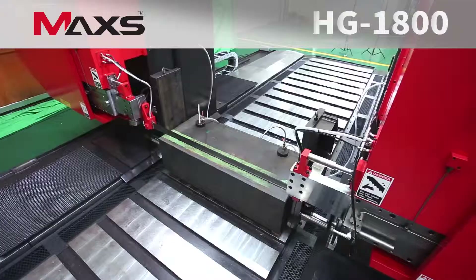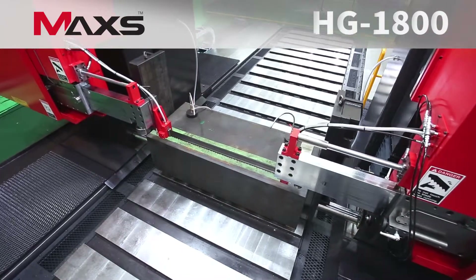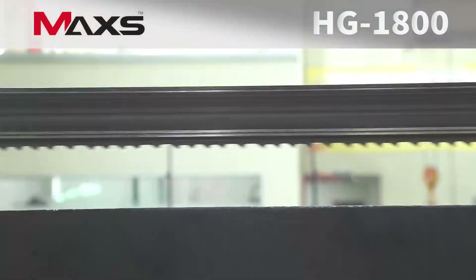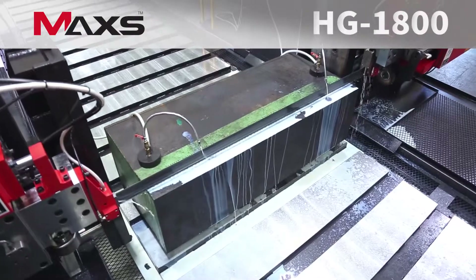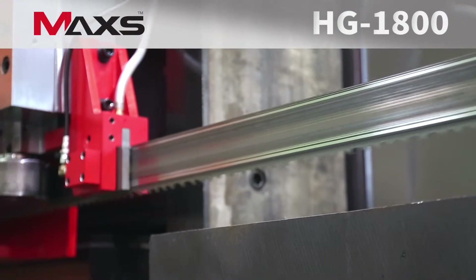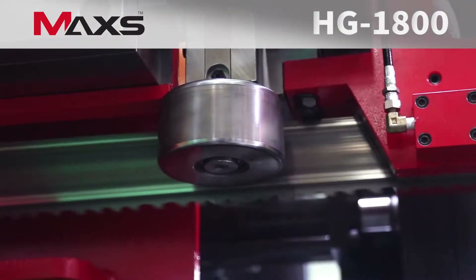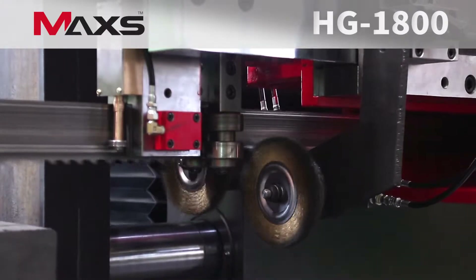Its blade guides improve durability of the blade and maintain straightness in cutting. The hydraulic controlled feeding of the blade guide arm, inverter controlled speed of blade rotation, and precisely adjustable vertical movement of the saw frame provide stable and optimal cutting.